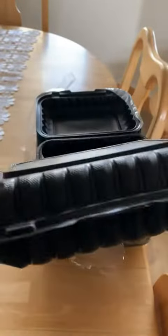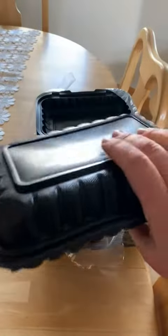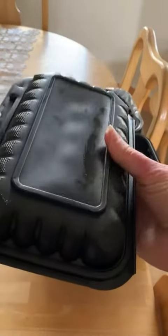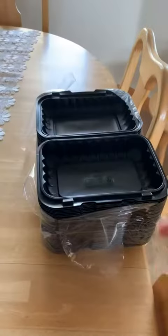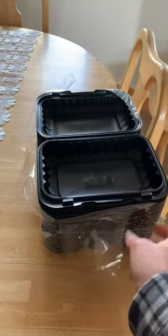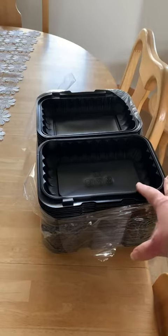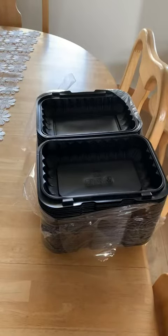There are 50 of these. These are great for people taking leftovers from your house. They're great for meal prep, which is the reason that I got them, because they are freezer, dishwasher, and microwave safe. It seems like we never have enough of the right size containers for meal prepping. You get 50 in a stack. They stack nicely and will go out in our food storage in the garage to be ready to use when we need them.